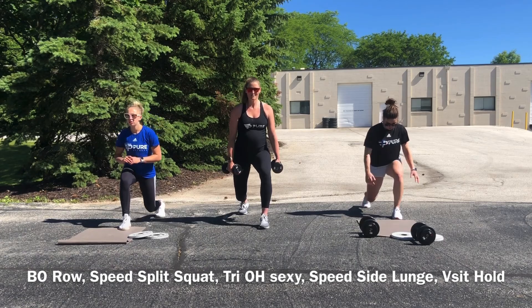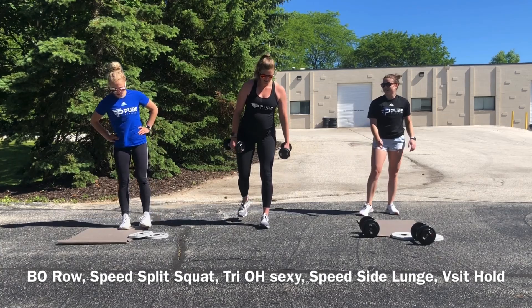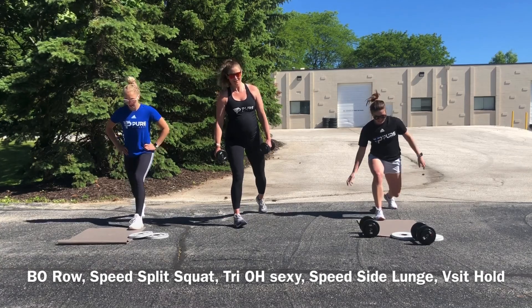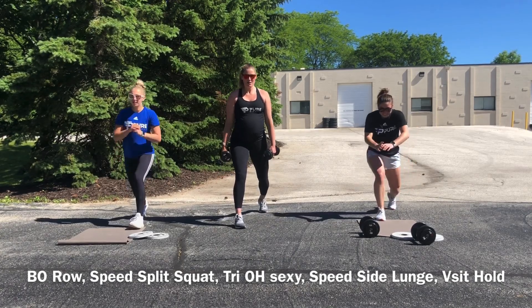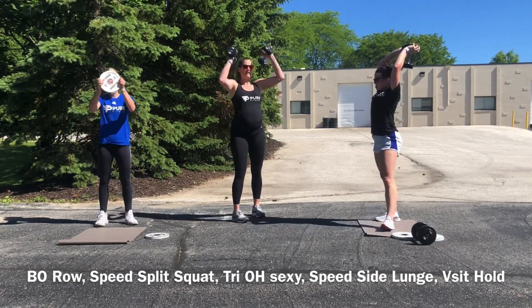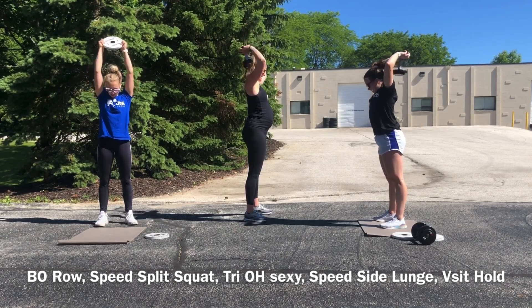Speed split squats — why not hold them both? I'm not doing the core work so I'm just burning some extra calories and building a little bit more strength, because when I get back I'm gonna need all the core help I can get. Tricep extensions — burn them out, guys, last set of 20.